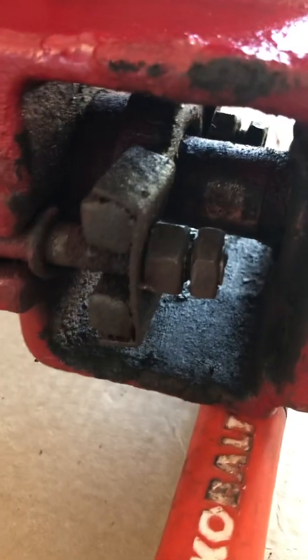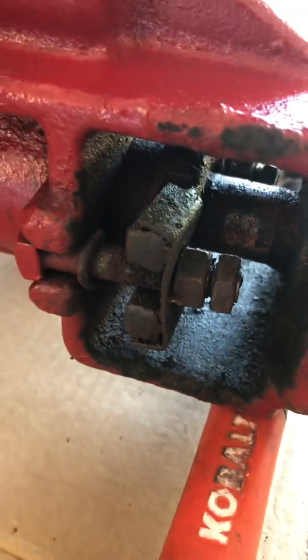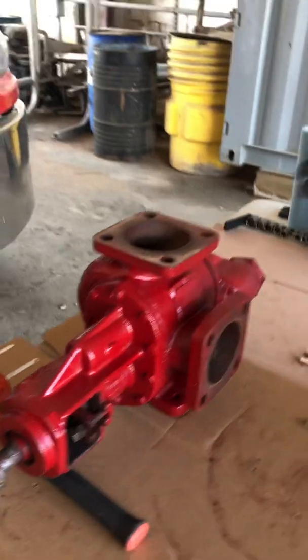It's very simple — two nuts, just tighten them up. Start out with half a turn each, tighten them back up, and then go from there. That's the most troubling point we have on these Roper pumps: leaking at the packing. If it continues to leak after you've already tightened it, then we need to bring it in and get it replaced.